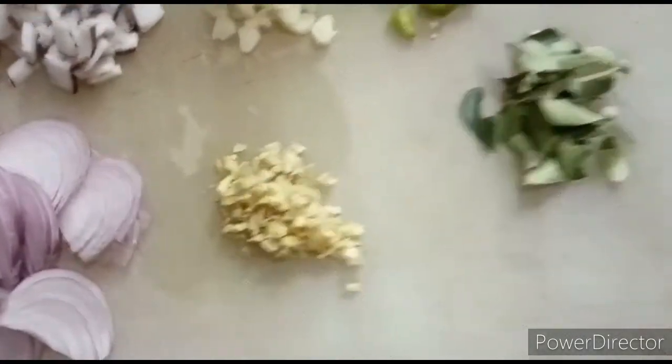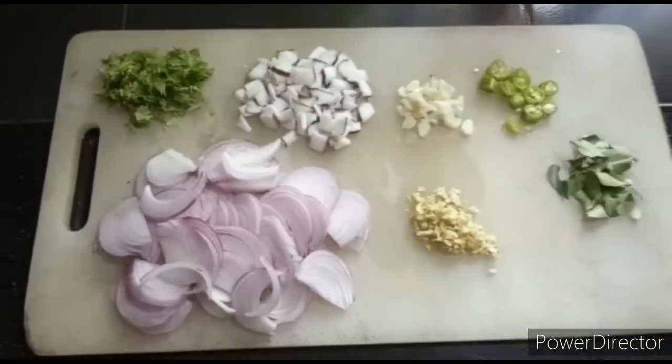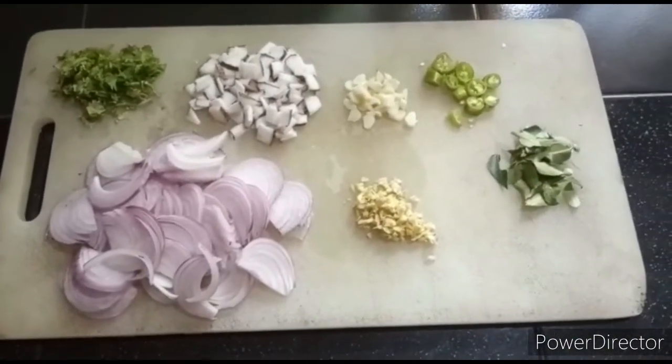In the dish: onion, onion, and onion. The ingredients are like this. I will add a sauce.